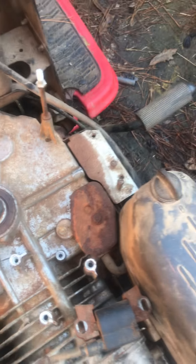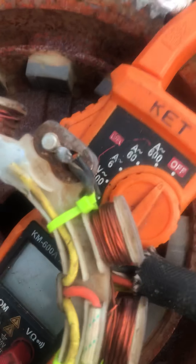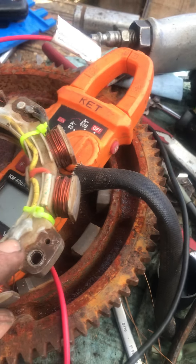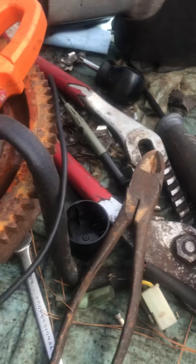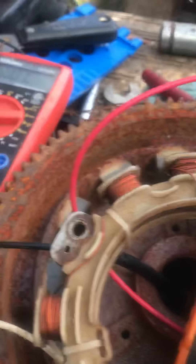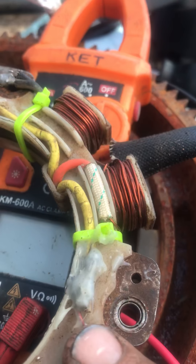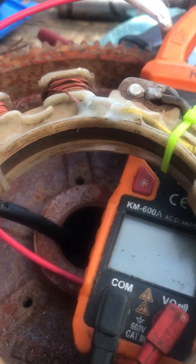In the stator, I had a very hard time getting this off, but I was finally able to get it off. When I got it off, I found that indeed both of the yellow AC leads were corroded at this end right here and this end right here. I have already done the repair on that.